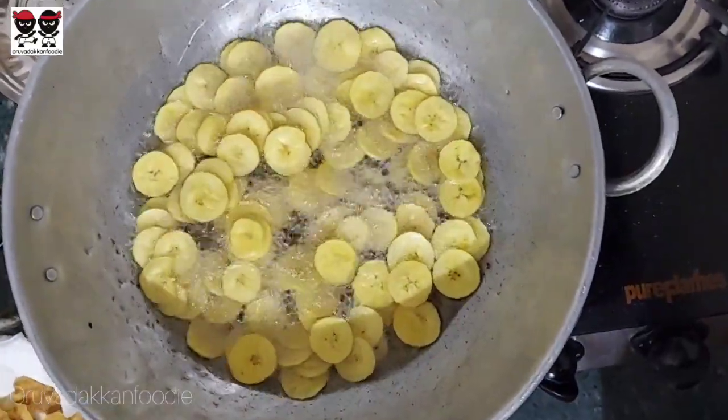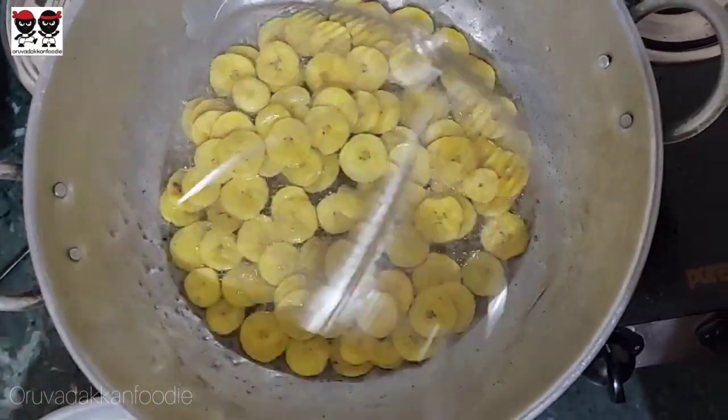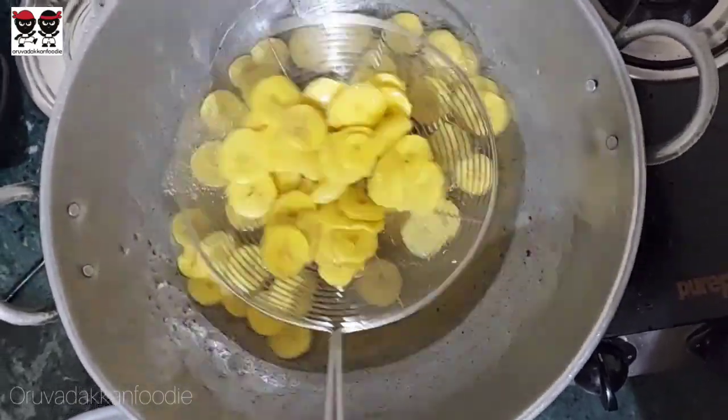If you cut it too thin, it will turn brown, so keep a little thickness. Now let's fry it — we can add the oil. If you add coconut oil, it will be good.